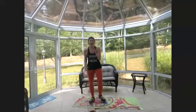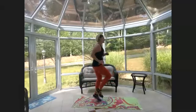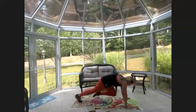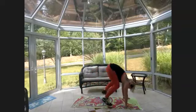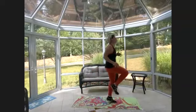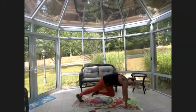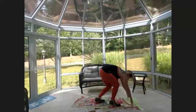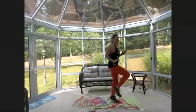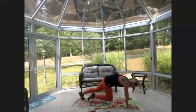One, two, three, four, five, six, seven, eight — go to the floor, one, two, three, four, five, six, seven, eight — step or jump up. As slow or as fast as you're comfortable doing these. If you aren't loving the plank movements, stay with that first cardio.